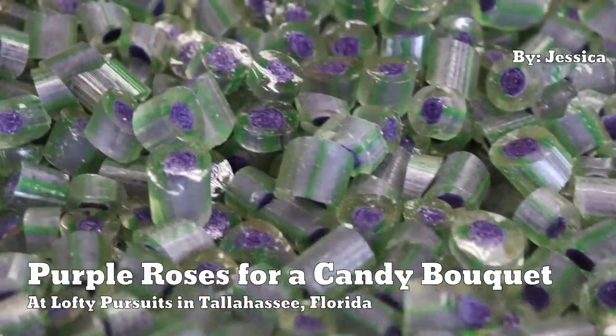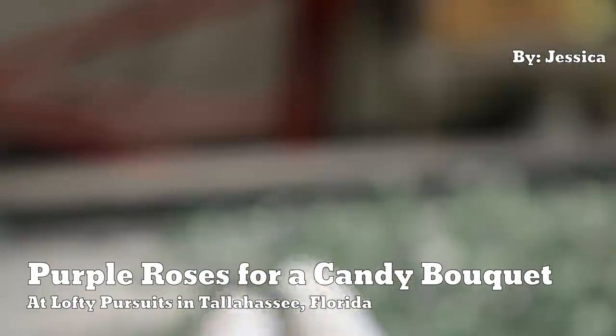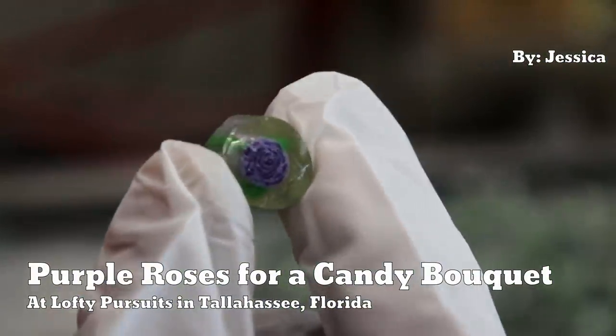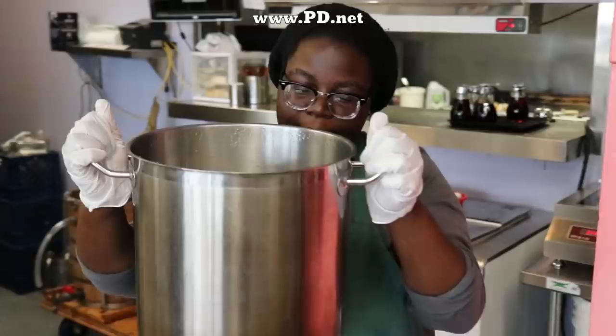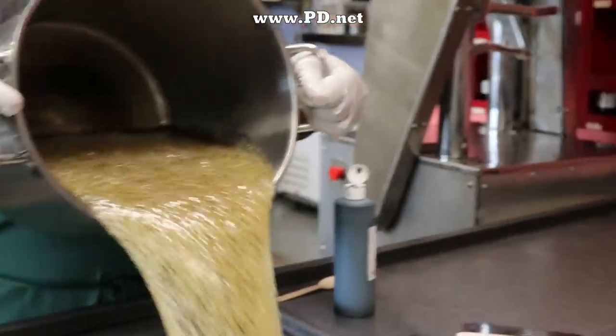Hello and welcome to Lofty Pursuits and Public Displays of Confection in Tallahassee, Florida. This is Greg, and today Jessica will be making some lavender roses. They'll be part of a Valentine's Day Spring assortment — a bouquet of different color roses.